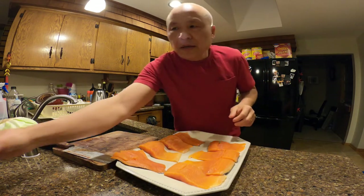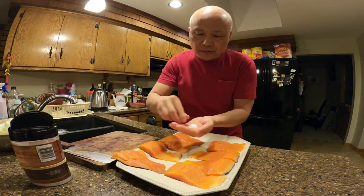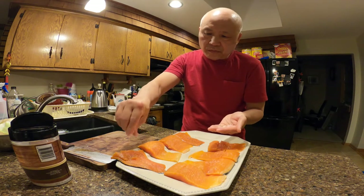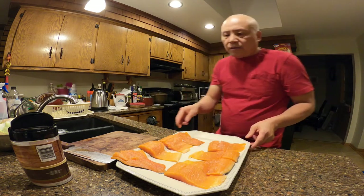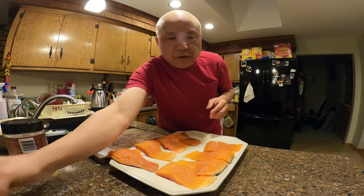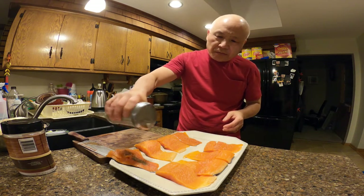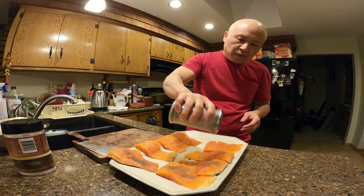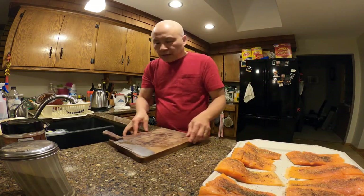It's simple — just put the sea salt on the flesh side. We can do the skin side with salt later. That's it. Now let's cut up the cabbage.